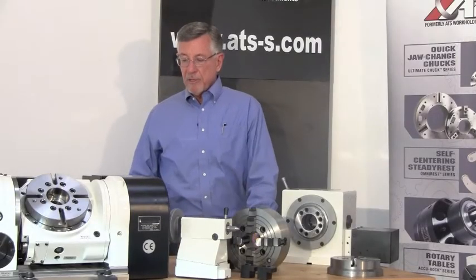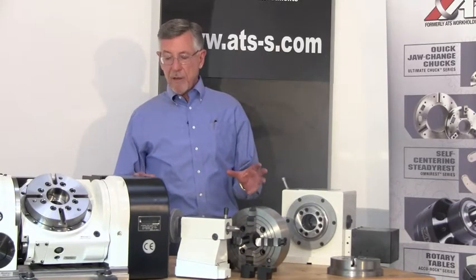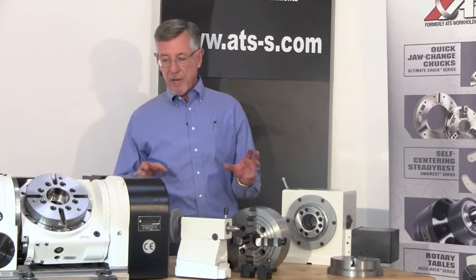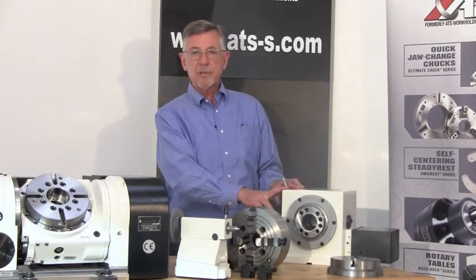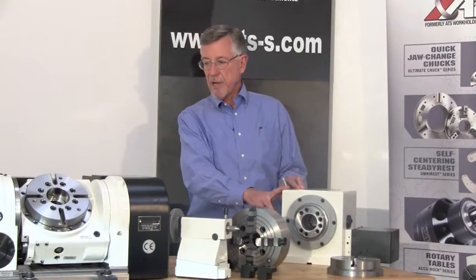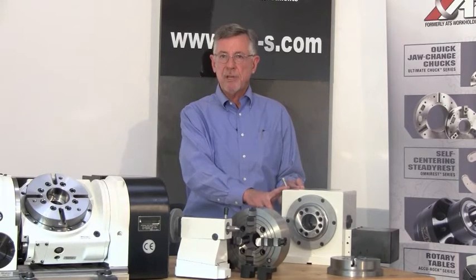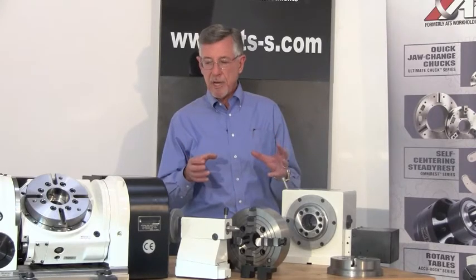Most job shops never know what the next job is going to be, and they want to be prepared to do as many different jobs as possible at the lowest possible price and the highest possible quality. We created the RT160 job shop package just for those kinds of shops. Because what's the one common issue with any machining application? Well, the one common issue is the work holding — how am I going to hold the blank so that I can machine the part?